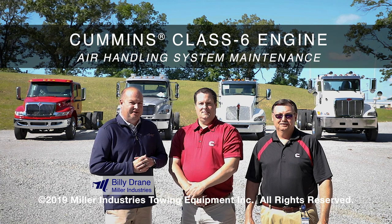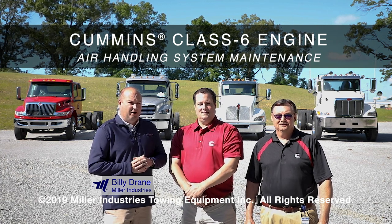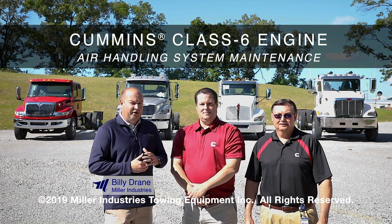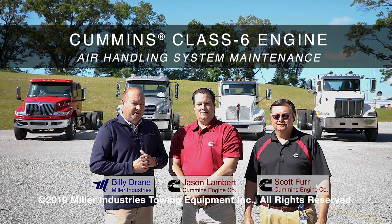Hey, I'm Billy Drane from Miller Industries. Today we have Cummins Engine Company with us, one of our great partners in our business. At Miller Industries we pride ourselves in our relationships with other industry leaders, and today we have with us Jason Lambert and Scott Furr from Cummins.